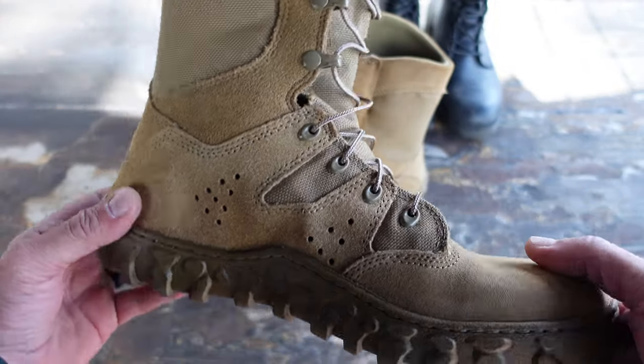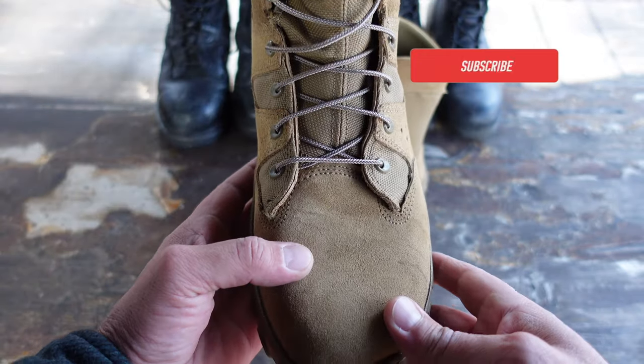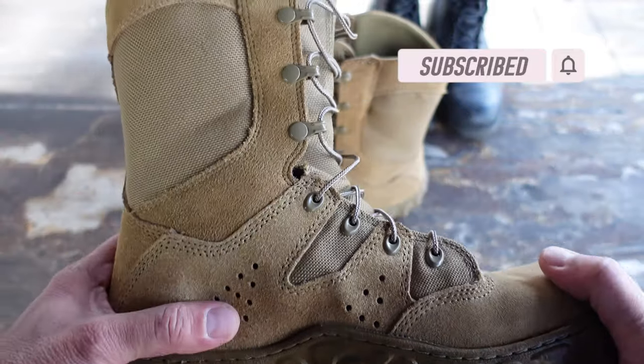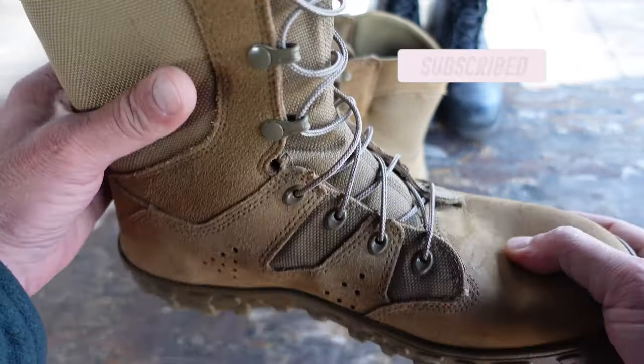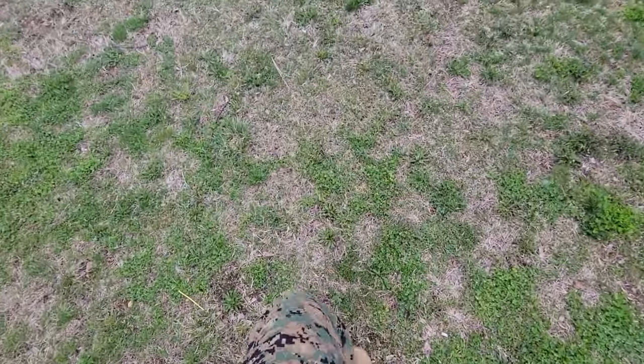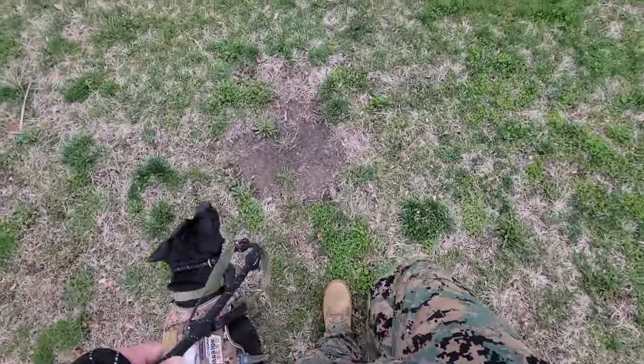When I was finished, my feet were good to go — just as good as they were before I put these boots on. I was definitely impressed, though I really didn't expect anything less from Rocky Boots. As soon as I picked them up I felt the construction, the flexibility, as well as the extra support.